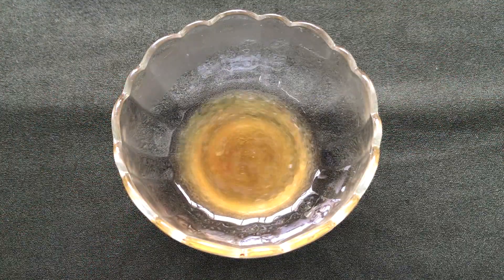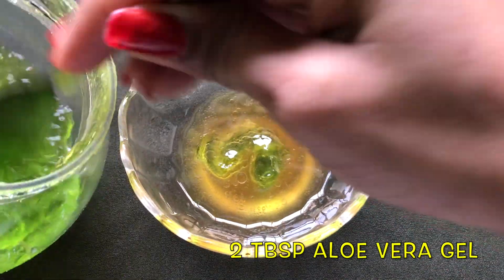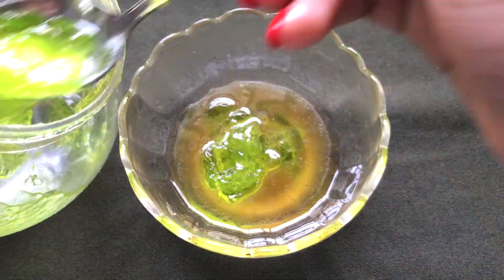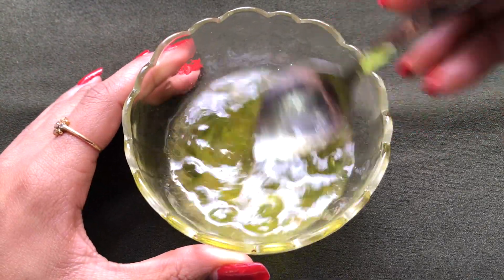Now it's time to add the last ingredient, which is aloe vera gel. Add approximately two tablespoons of aloe vera gel, then mix everything really nicely to make a smooth, creamy, and fluffy paste.